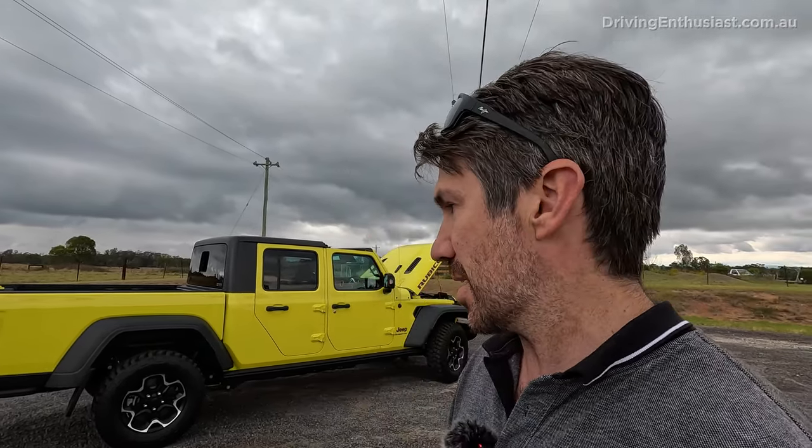There you have it — the top 10 good and bad things about the Jeep Gladiator Rubicon. Have I missed something? Let me know in the comments, and please like and subscribe if you enjoyed this video. Thanks for watching. I'd better put this roof back on before it starts pouring down rain.